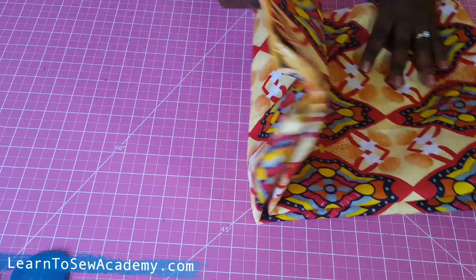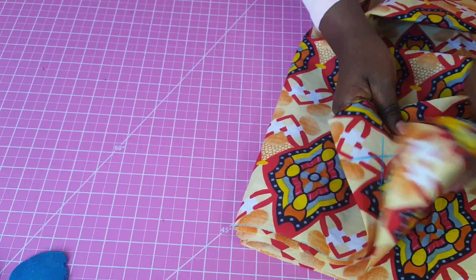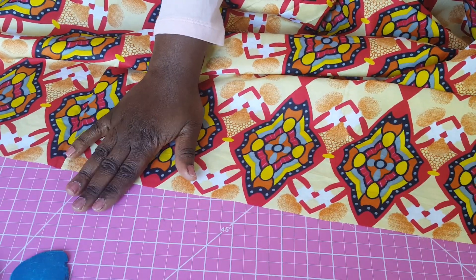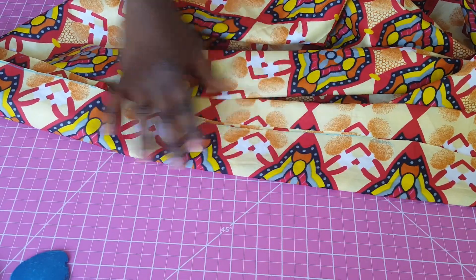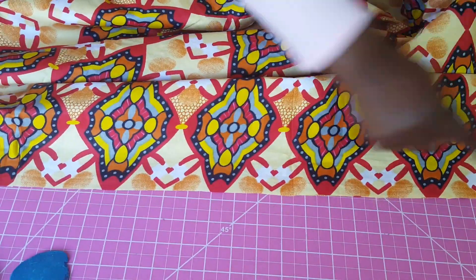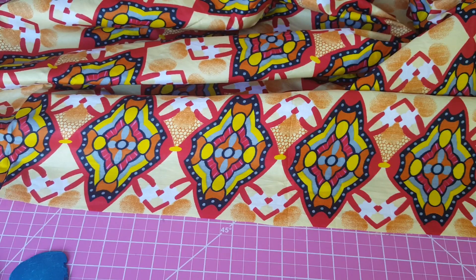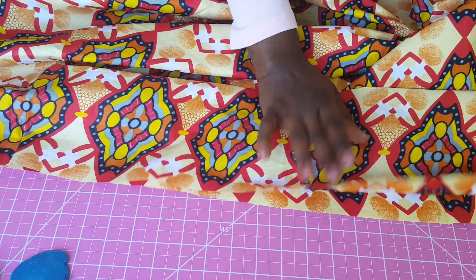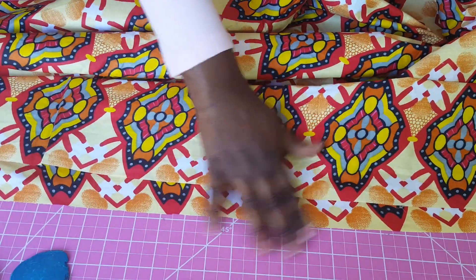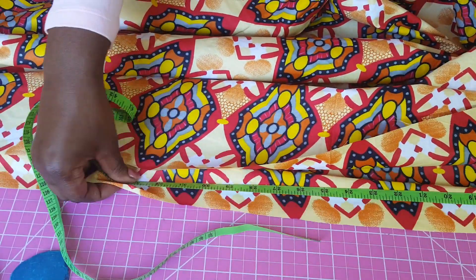To do our waistband we're going to cut two different strips of fabric. For the front of the skirt we're going to have a flat waistband, and at the back we're going to have an elastic waistband. One strip will be the full length of the back panel, and the other strip will be half of whatever the waist measurement is.